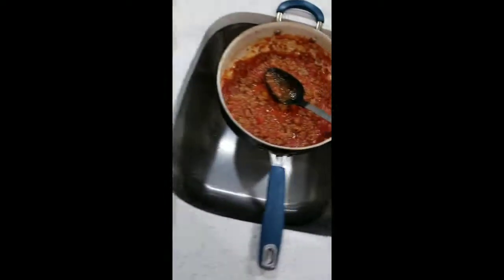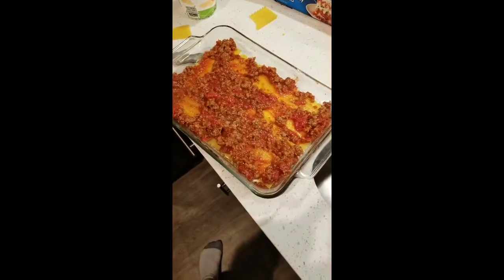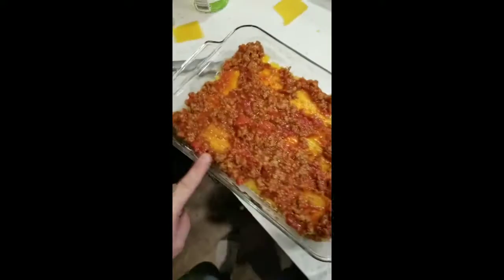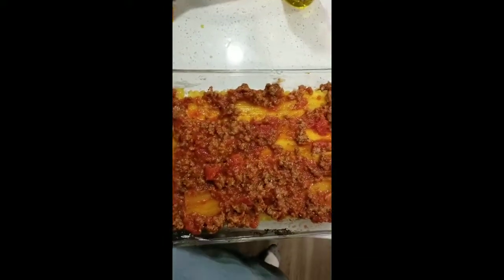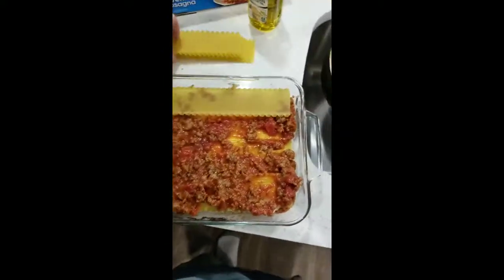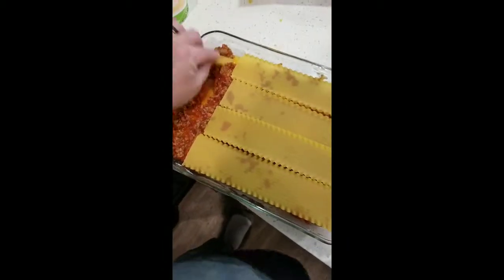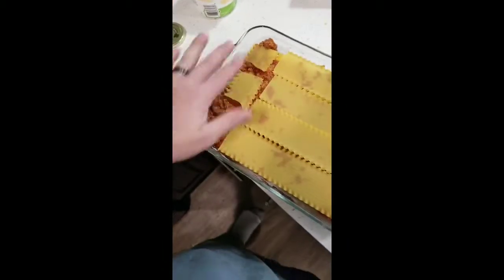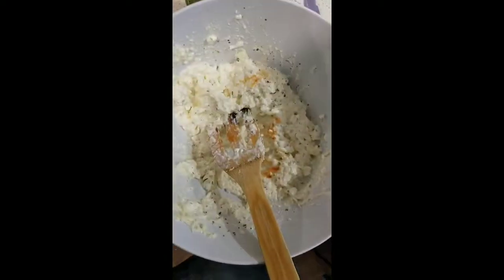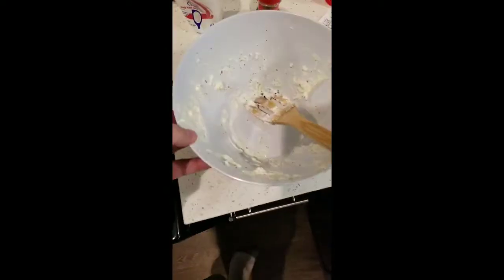Next we're going to do a good layer of probably most of this ricotta mixture on top. I've done that — I have about this much left, which will be kind of the topping. So next we're going to do another layer of noodles. I'm a little short here, half a piece — too bad, whatever. I'm going to put the rest of this mixture on top and I've added it.